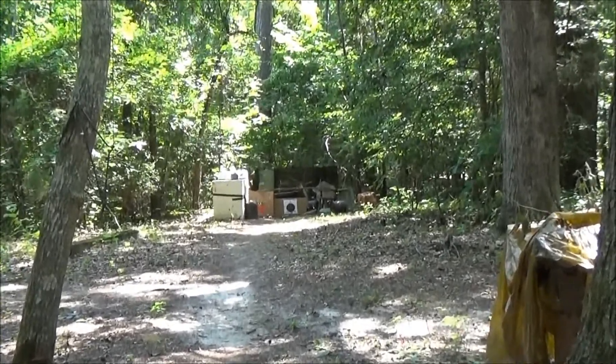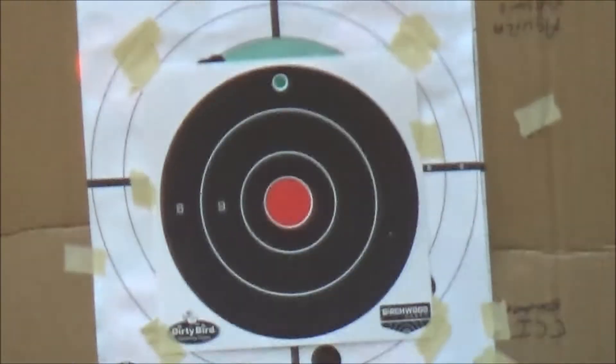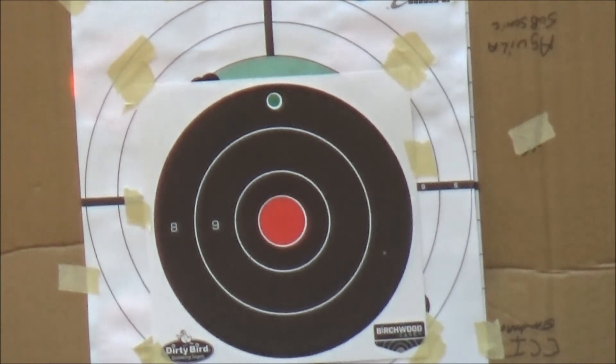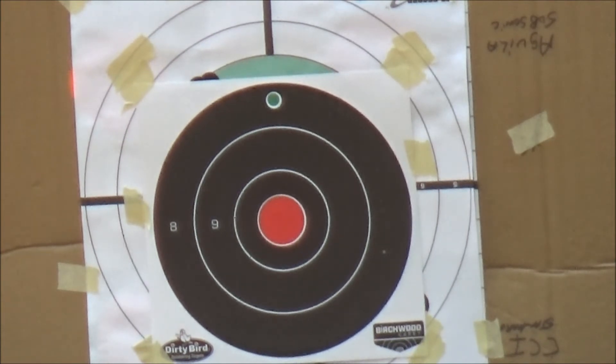Zoom in on our target down there. Put a few of these down right there and see what happens. Ear protection in, safety off. Let's go. Sweat's in my eyes — can't see my sights.